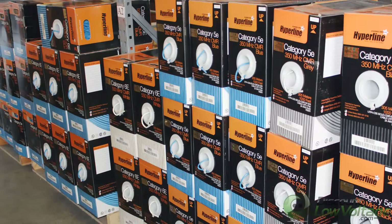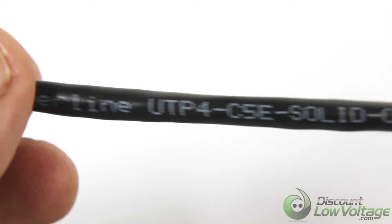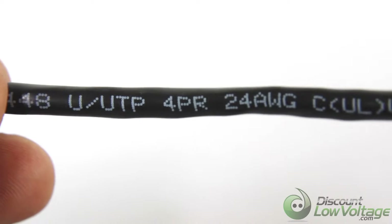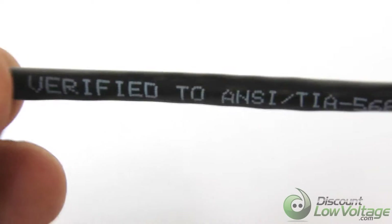This is Hyperline's Cat5e bulk 1,000-foot Ethernet cable that comes in an easy-to-use pull box that is UAL certified. This Hyperline Cat5e cable is made with top-quality copper insulated materials that ensures high-speed performance for your networking application.